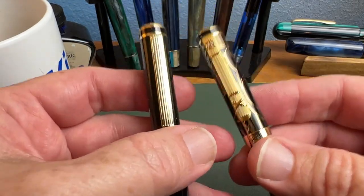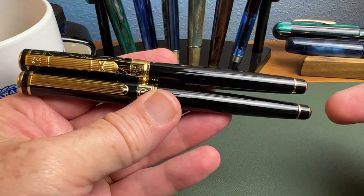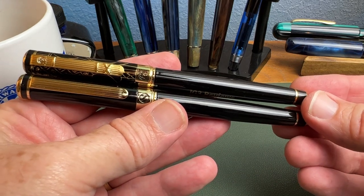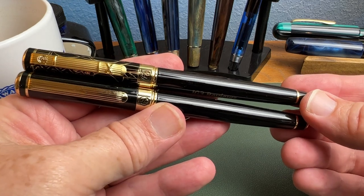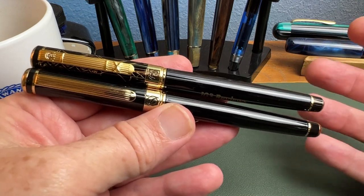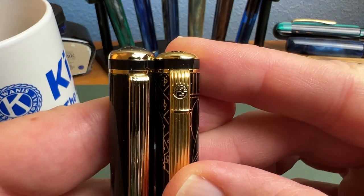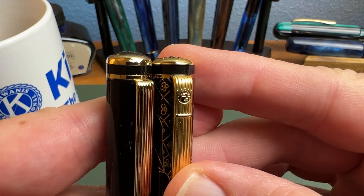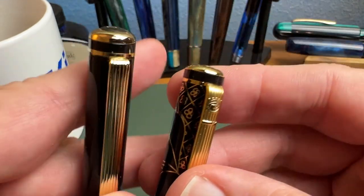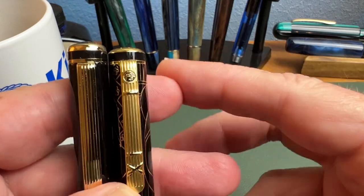Now let's compare the two pens. The overall shape of the Picasso above and the Scrivener below is incredibly similar, so it's not crazy to ask if they're the same pen. In many ways they are, but there are some important — and some less important — differences. Starting at the top, the Scrivener's finial is noticeably thicker and, in my opinion, nicer — just a matter of personal taste.